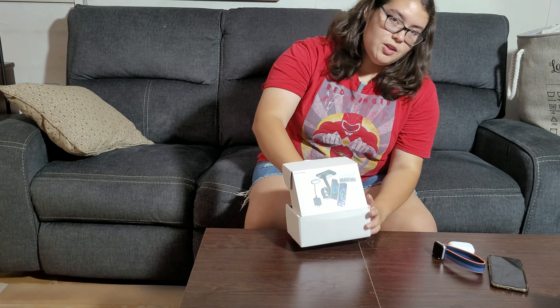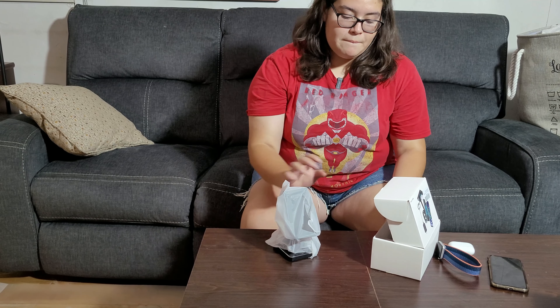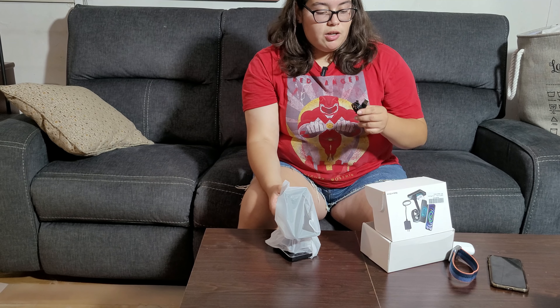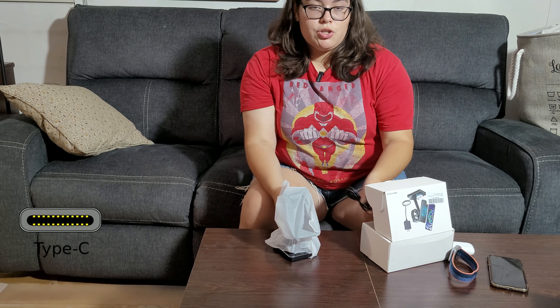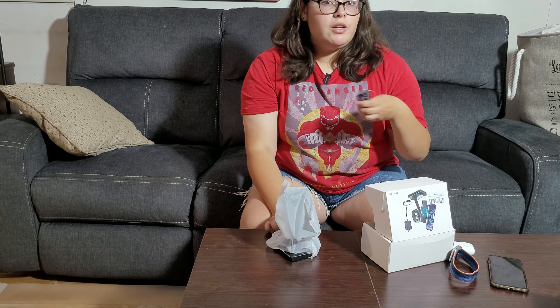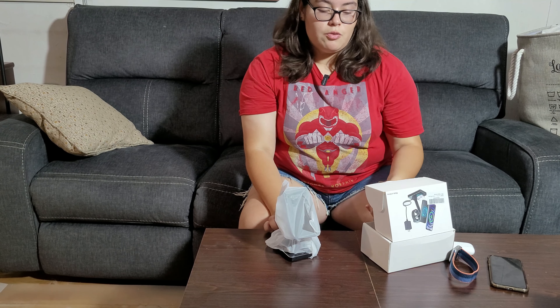Let's open it up. In the box it comes with its stand, the USB box charger, and a USB-C type charger, which is very useful because there are a lot of USB-C chargers out there, and if you lose this one you can easily find another one.